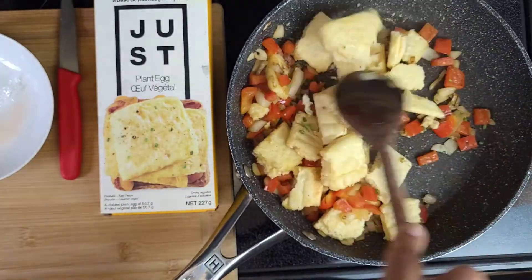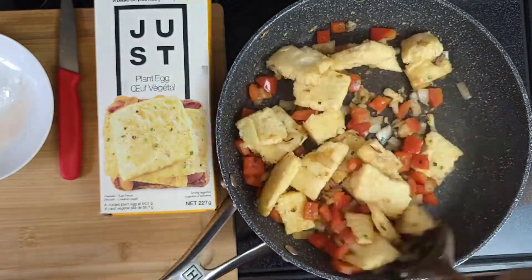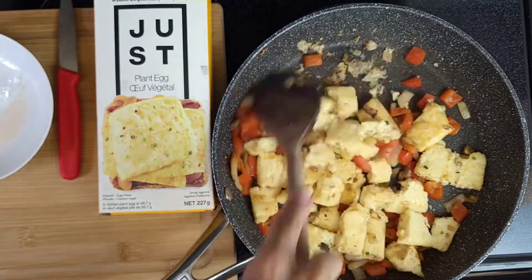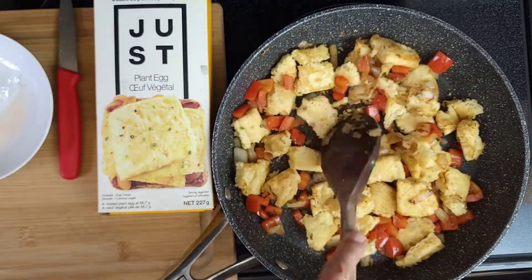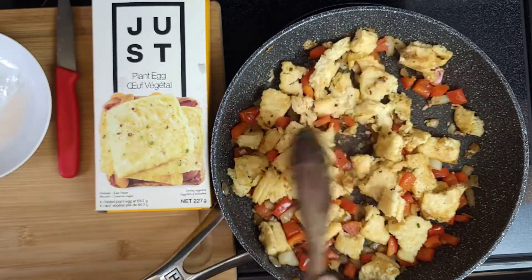Continue stirring. It cooks in about five minutes. It's going to become soft, then you can scramble it more like eggs. But remember, if you buy the liquid version, you don't have to do all this work — it's much easier to cook.